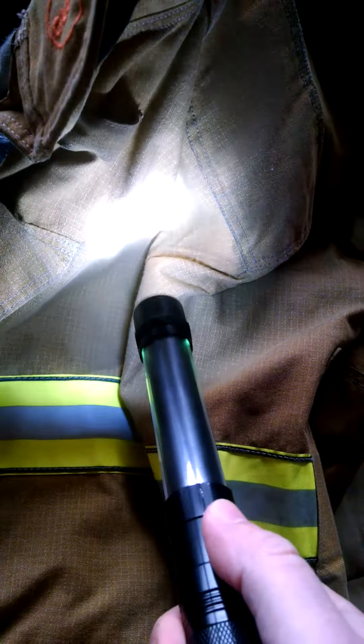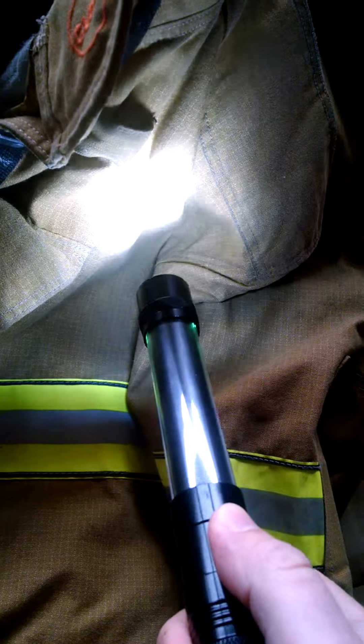The other drawback is you can't just turn off the flashlight by pushing the button. If the next push turned it off, that'd be great. But when you're done with the flashlight, you have to cycle through all three modes to get it to turn off. That's a little bit of a bummer.